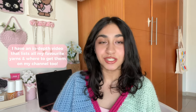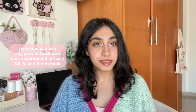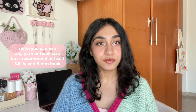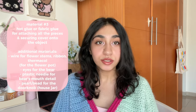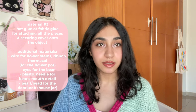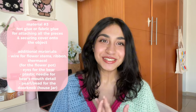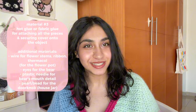Since this is made to measure and you can customize the size, you can use any yarn or hook size. However, I used a 4mm hook for most of my things. I would also recommend that you have a hot glue gun or a fabric glue so you can easily just glue the pieces together rather than spending so much time sewing them on. I don't really like sewing, so the hot glue was a lifesaver.